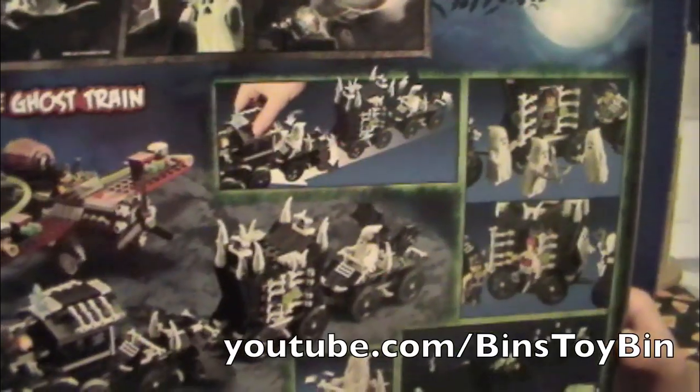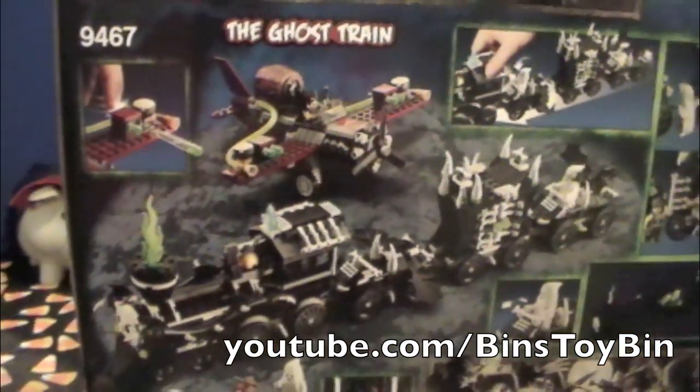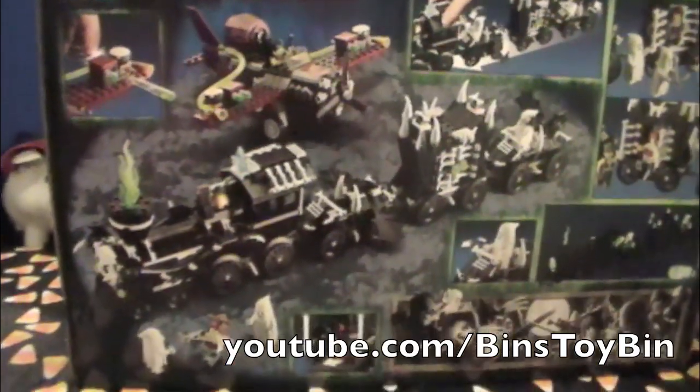So on the Lego website itself, it has all the information about all these Monster Fighters, what the storyline is behind them, and games that you can play with them. It looks like the ghosts glow in the dark? Yes, the ghosts glow in the dark, and so do parts of the train. All these white parts on the train are supposedly glow in the dark as well.